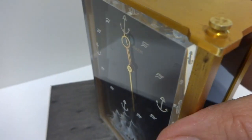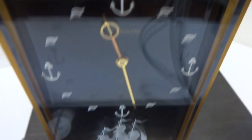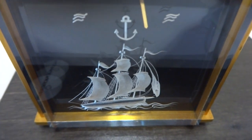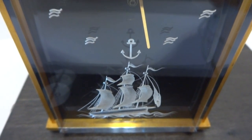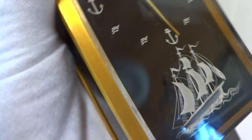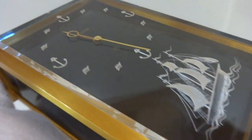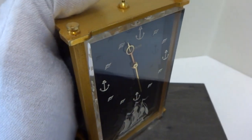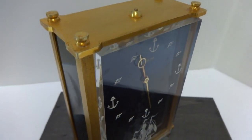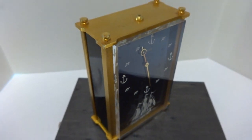Everything works exactly as it should and it's in wonderful condition. I did fully service the musical mechanism as well, replacing all the dampers so the music plays exactly as it should. Really in wonderful condition — this is an excellent example of a vintage Jäger LeCoultre eight-day two-phase musical alarm clock. Take care.